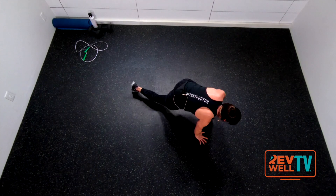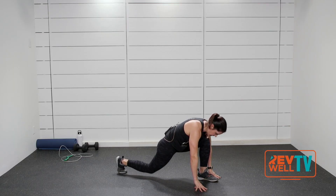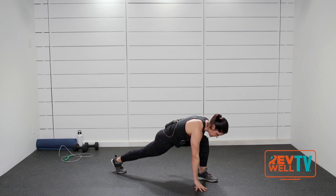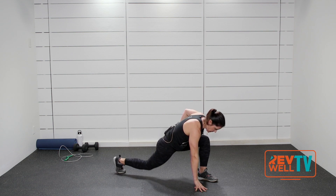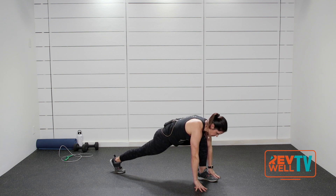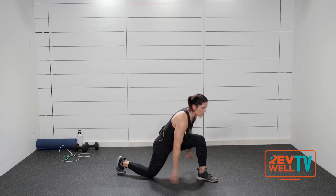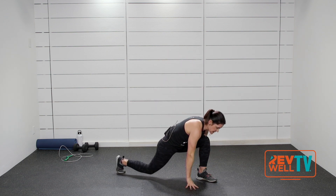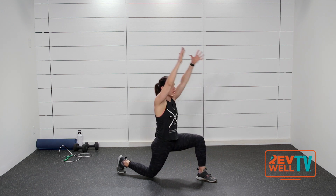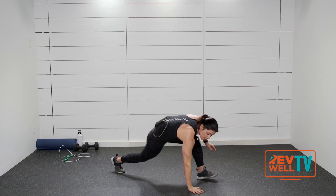Take that left leg, bring it all the way through — up and back, up and down, so that back knee straightens. You're just getting a little deeper in that left hip. This time drop that knee, bring your arms all the way up and down. Bring that knee up, down, arms come up, hands come down, knee up — bring that left foot back to meet the right.